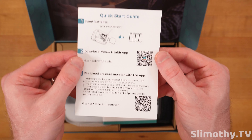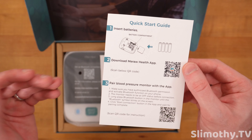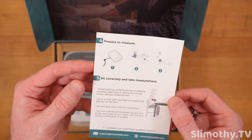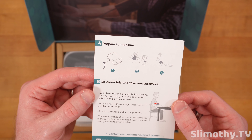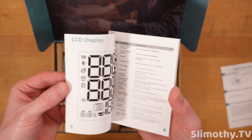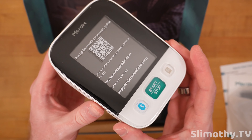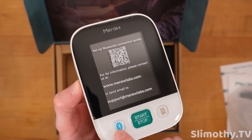We've got a quick start guide — looks very easy: install the batteries, download the app, pair it, prepare to measure, sit correctly. Here is the longer guide in case you need something more in-depth. Here's the main portion of the unit that you'll be interacting with.